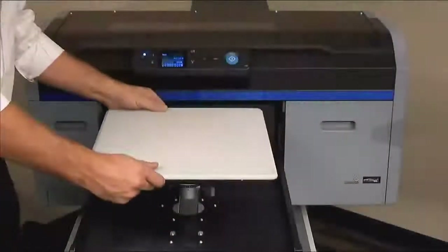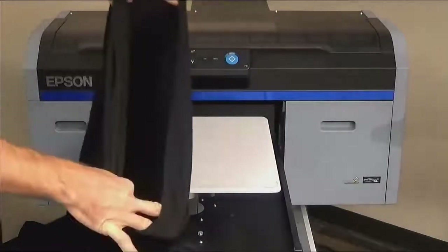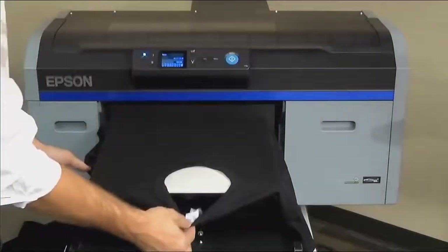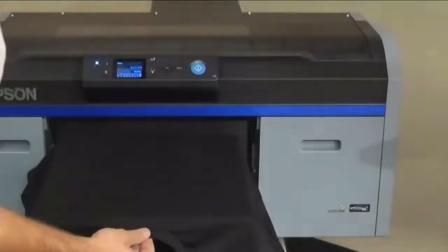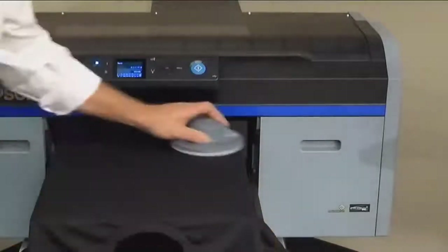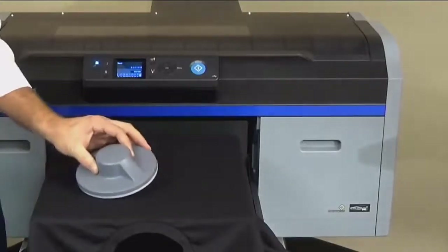The grip pad comes in the box with your new printer and is easily applied to your 14x16 platen. This is a new option from Epson and allows you to thread a shirt without the need for a hoop. Thread the shirt as you normally would, pulling straight back, then pull forward while lining up the tag with the center. Check the sleeve seams and adjust if necessary. Next, use the grip pad tool to smooth out the shirt. You are now ready to print — no hoop needed.